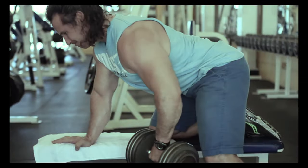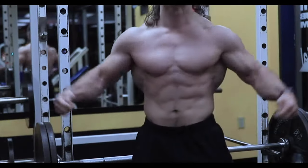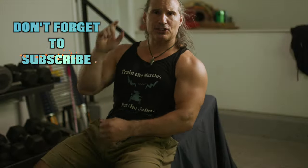Train the muscles, not the joints. Hey guys, welcome back to another live workout.